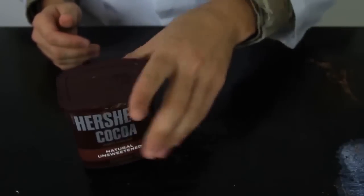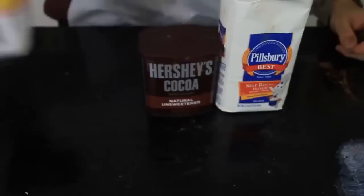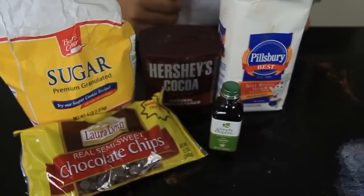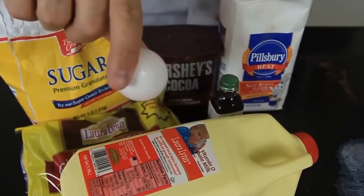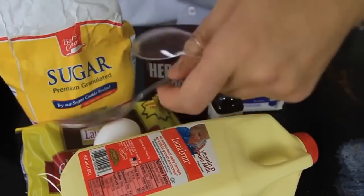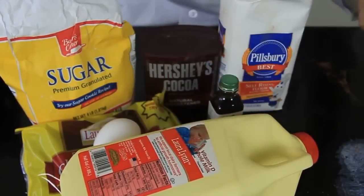I'm gonna show you how to make a cake in a mug under 5 minutes in the microwave. For this we're gonna need: cocoa, self-raising flour, sugar, vanilla extract, chocolate chips, milk, one egg, a mug, a tablespoon, and a teaspoon. That's it, let's get to it.